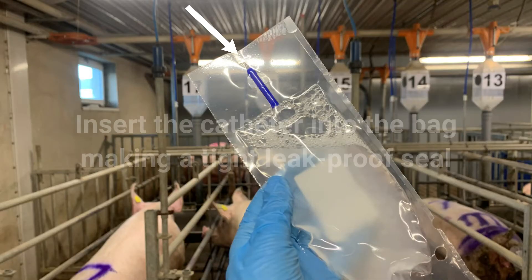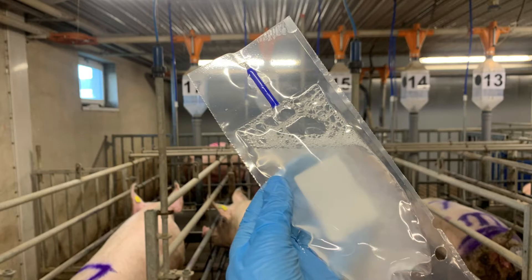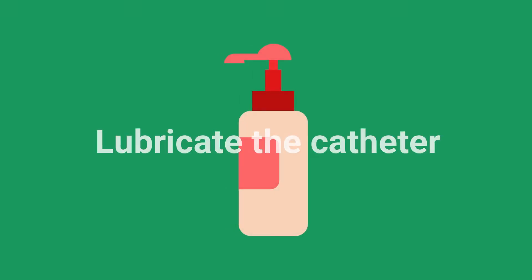Insert the catheter into the bag using a pushing and twisting motion. The catheter should make a tight, leak-proof seal with the bag. Lubricate the tip of the catheter with a non-spermicidal jelly.